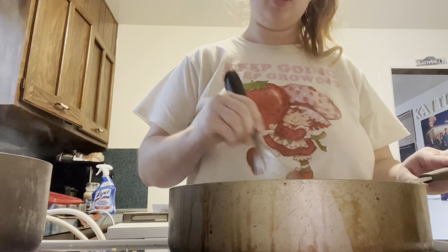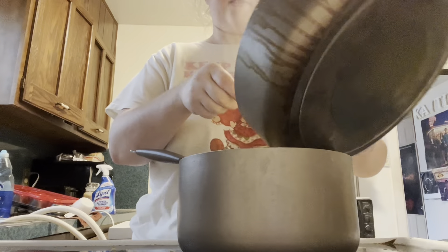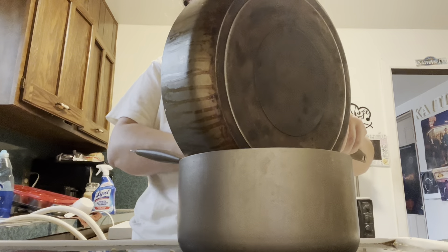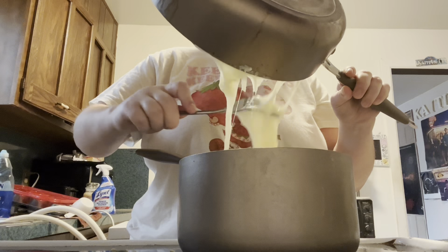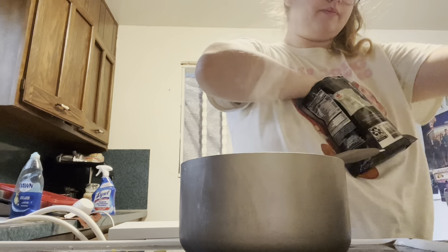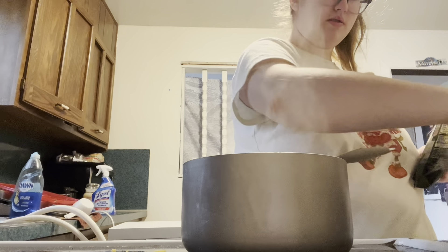I'm gonna switch this over because that burner is better. You're just gonna pour it over the noodles.